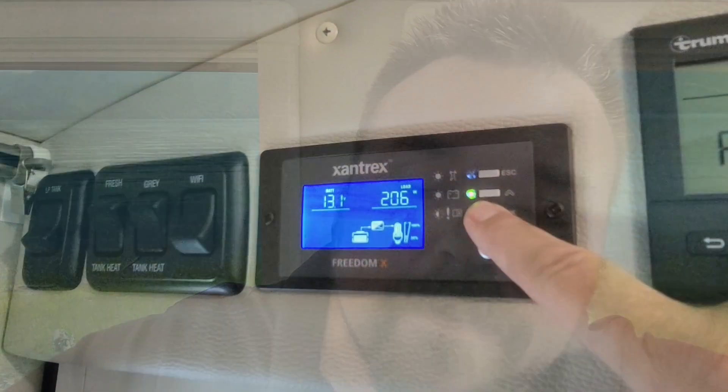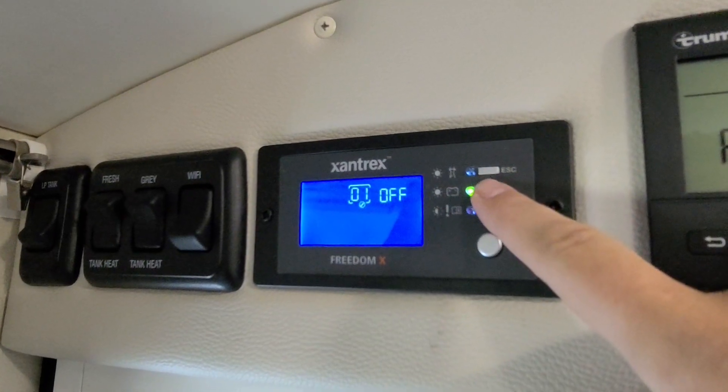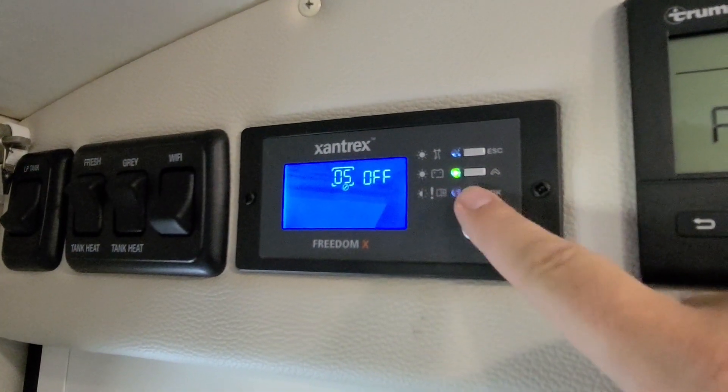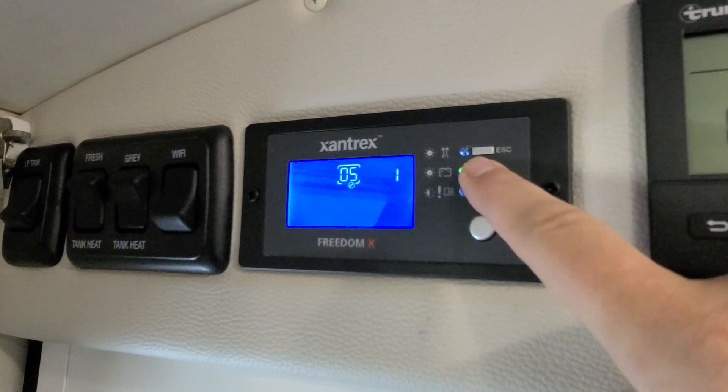You go into programming mode by holding the OK button on the newer panels for three seconds, and then you flip down to Setting 5 and Setting 6. Setting 5 is the timer at which it'll fall asleep if it doesn't get a big enough current to keep it awake.